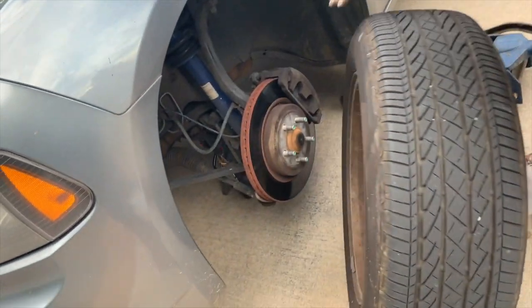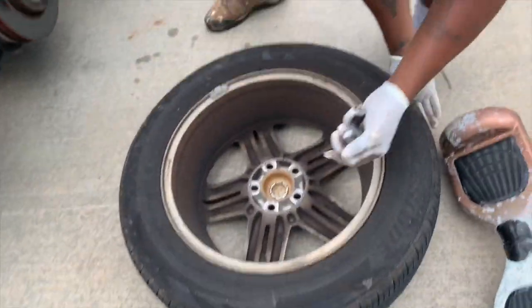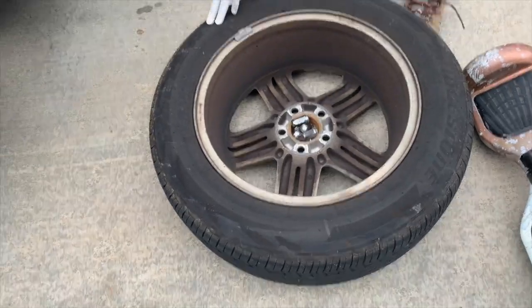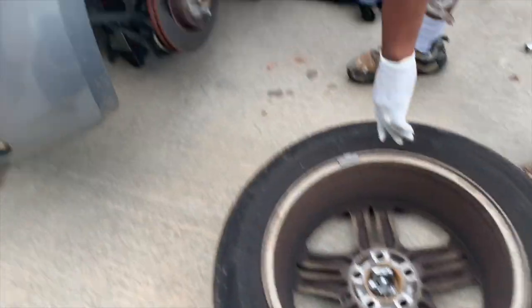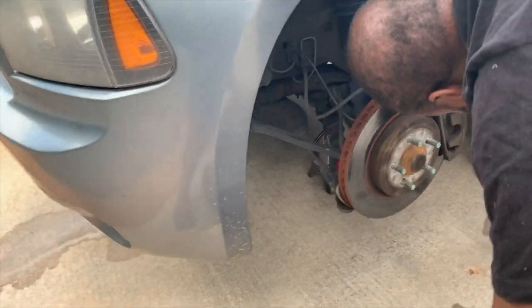I always sit my lug nuts somewhere safe so they won't go anywhere. Coming in here — yeah, this thing needs brakes bad. These brakes really need to be replaced.